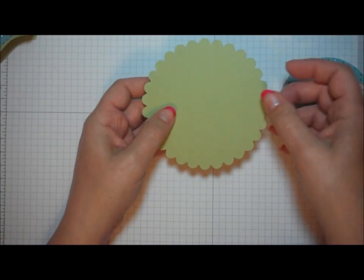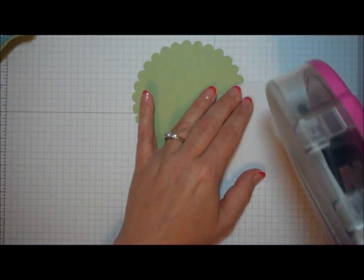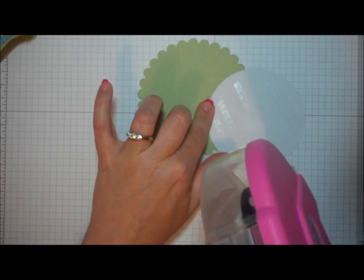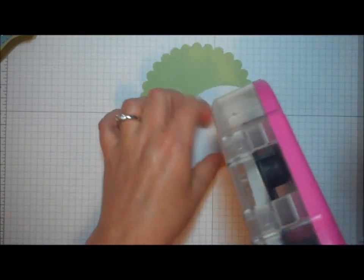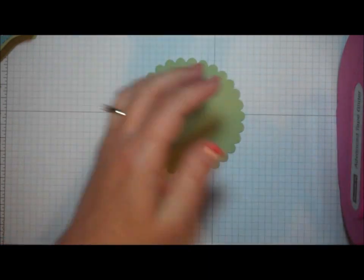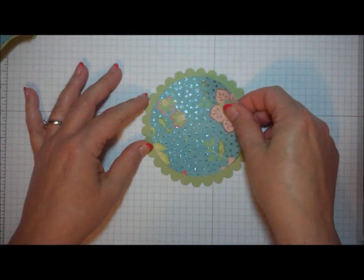This is going to be important to fitting it to the top of my box. Then I take my patterned paper piece, applying a generous amount of adhesive, and you want to get as close to the edges as you can in the front and in the back so that you get good adherence. Set that aside, then I'm going to layer that right in the center of my circle.